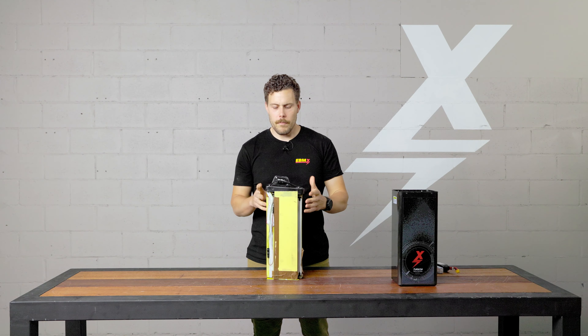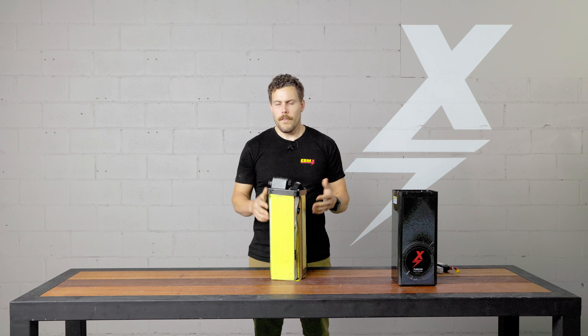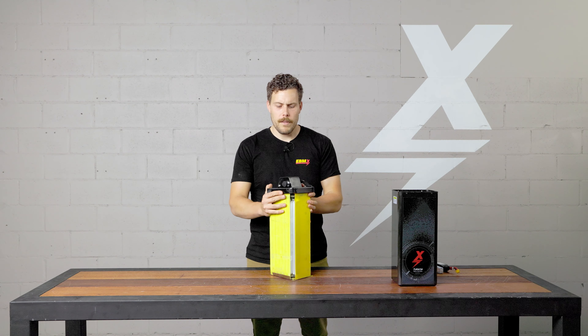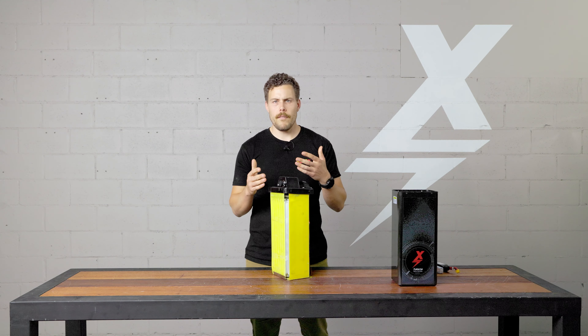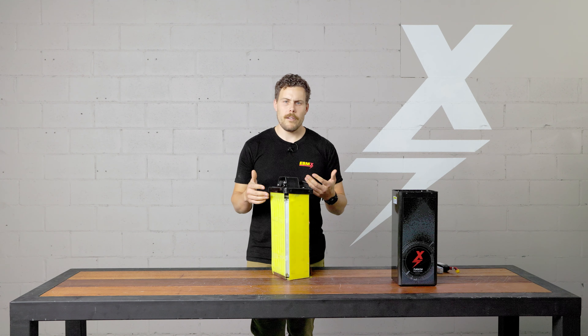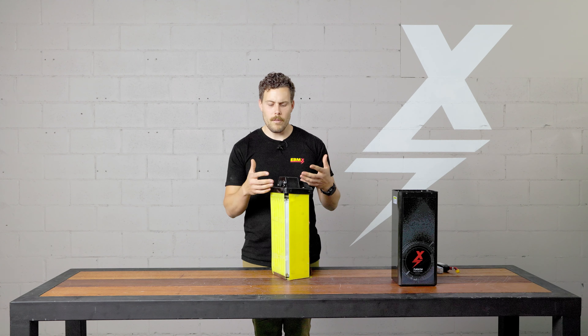We've been on a bit of a journey with these batteries, always doing the best we can with continuous improvement — finding things that don't work and improving upon them. If you have a version of a battery that's maybe not as new as this one and you have an issue, it's going to be replaced with a newer battery and fixed in the same way the newer batteries are being built.